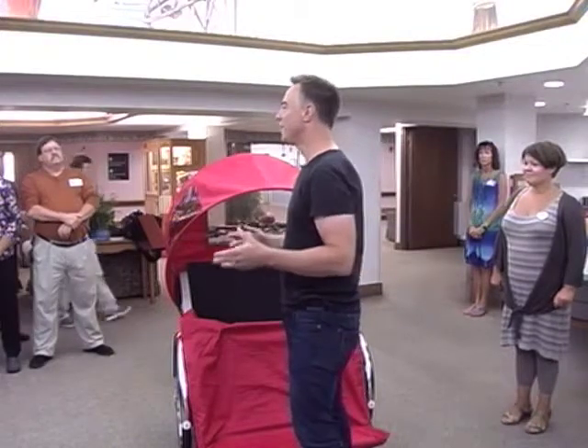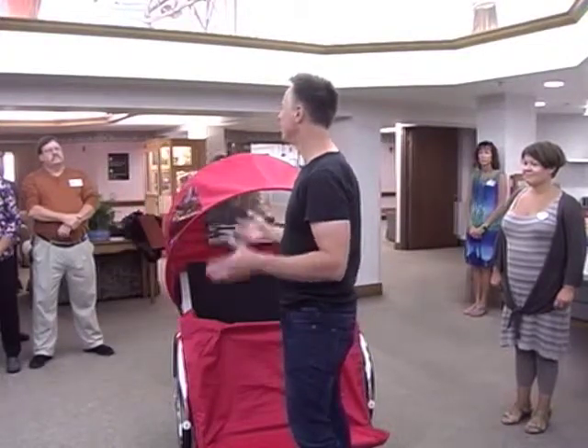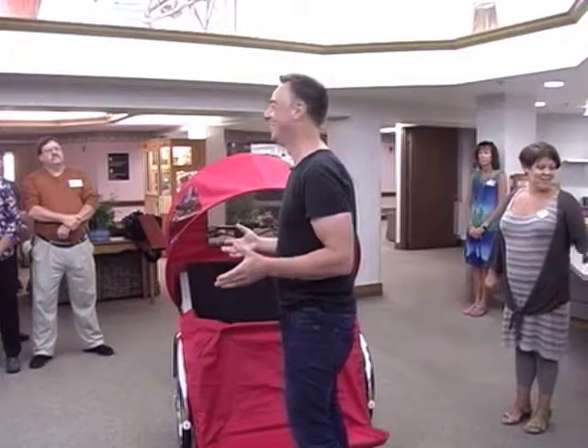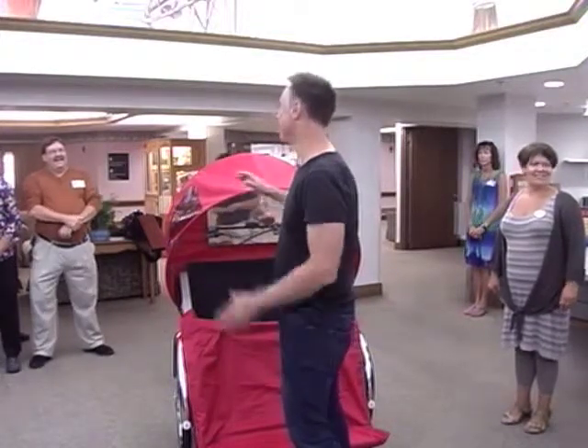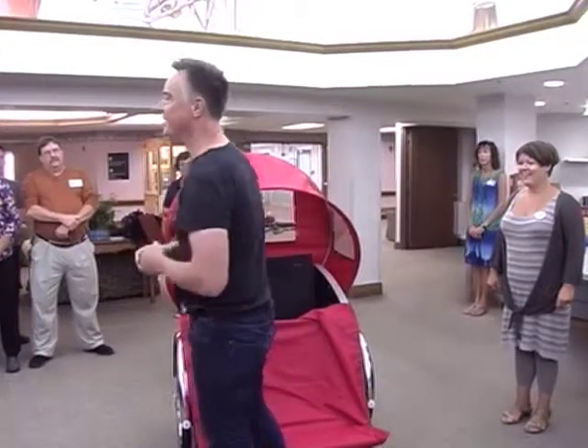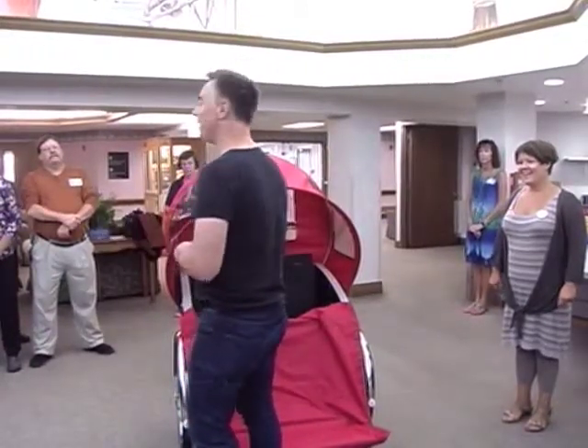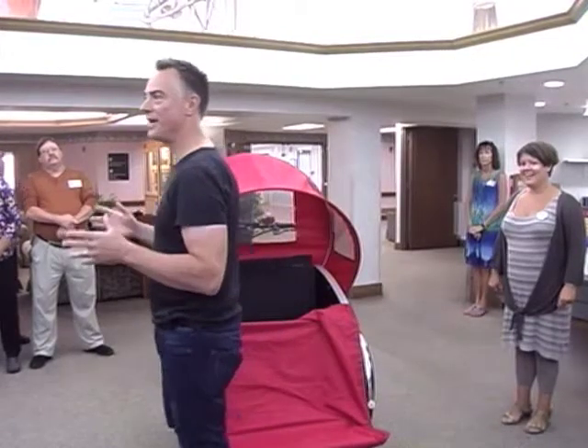Before we do that, I'm going to ask: how many of you have ever been on a cargo bike before? This is a form of a cargo bike — a bike that can take cargo, or humans. So now I know what I have to start with.